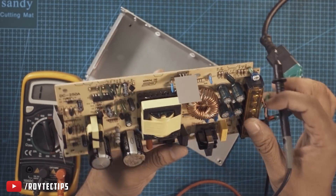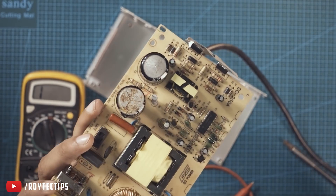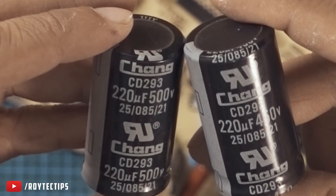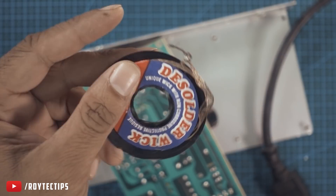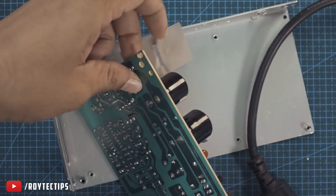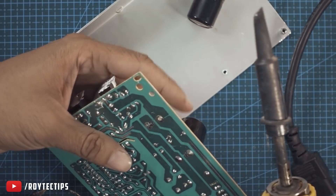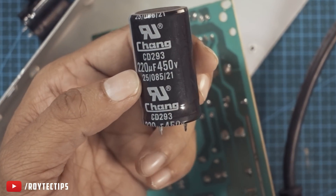Those capacitors are rated at 250 volt, 220 microfarad, and those two capacitors are in series. I have two replacement capacitors which are 220 microfarad, 500 volt. You can use a higher voltage capacitor but make sure the capacitor voltage rating is not lower. This is desoldering wire — I'm going to desolder these two capacitors. Two capacitors removed. Now I'm placing capacitors with high voltage tolerance.